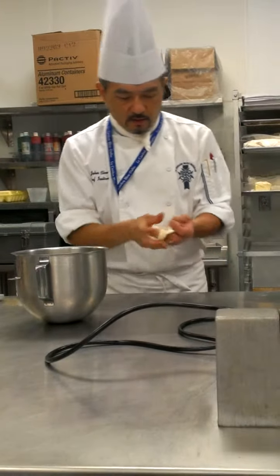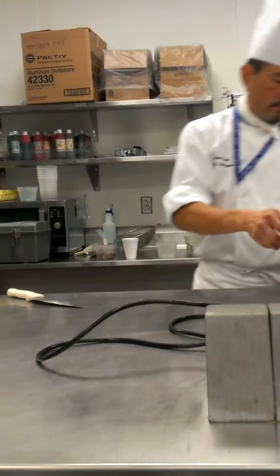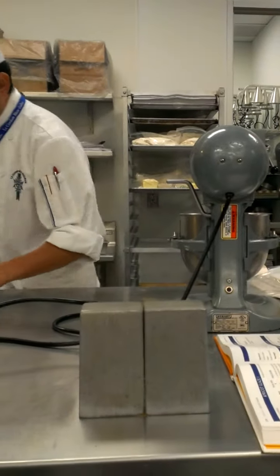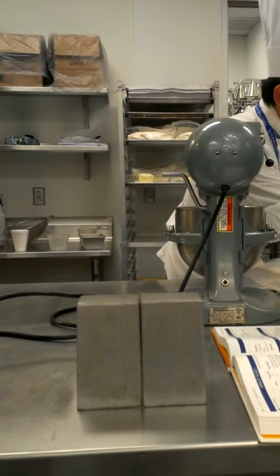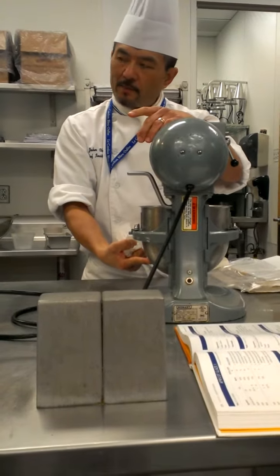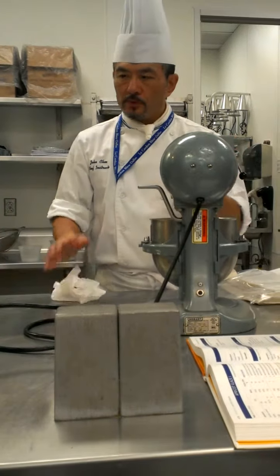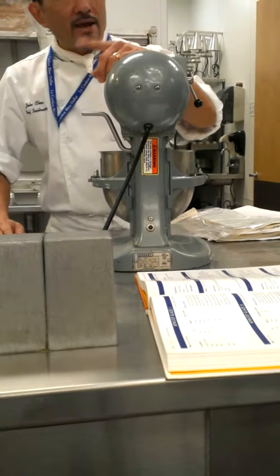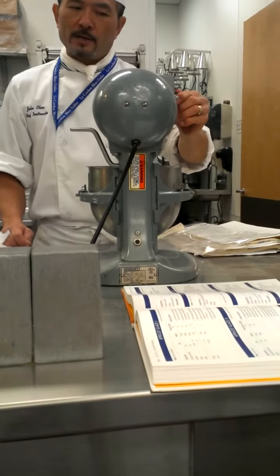I'm just going to place it in there with my sugar and spices. Initially I'm going to have it on speed one, just to blend in the fat with my sugar and spices. At this point in time my fat is still cold. I'm not going to wait too long. All I'm going to do is up the speed so I can really smash down my fat with the sugar. Remember, I don't have my flour here. I'm going to speed it up so I can make a quick paste.